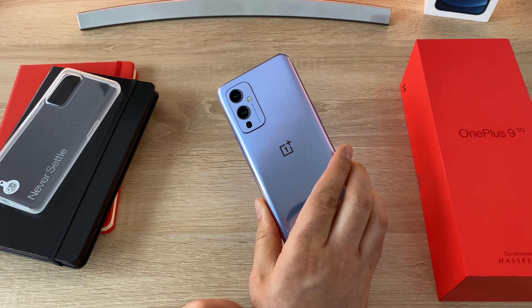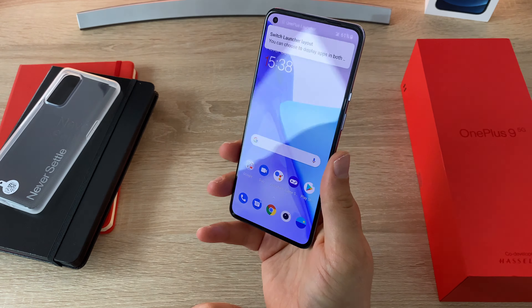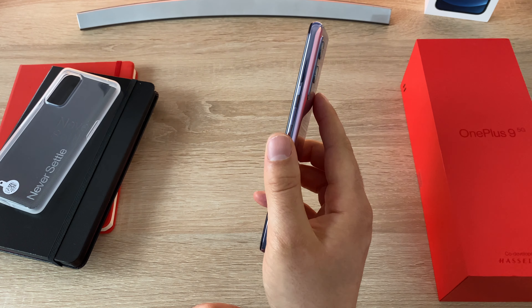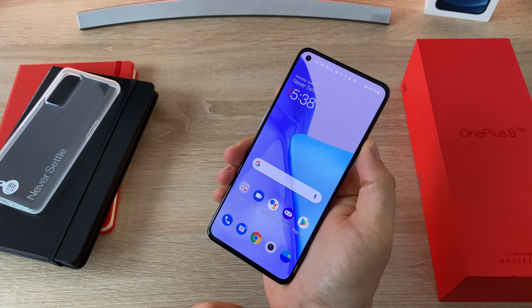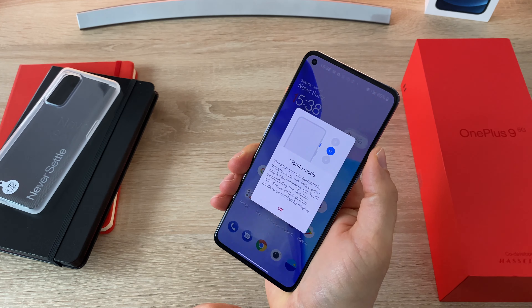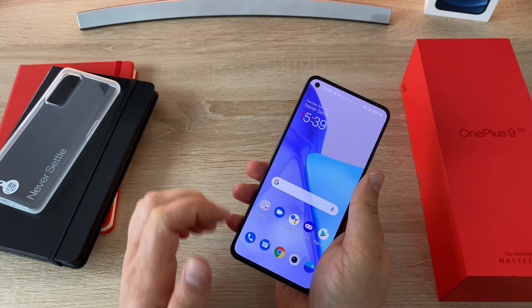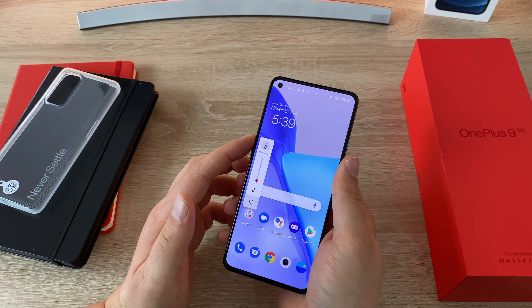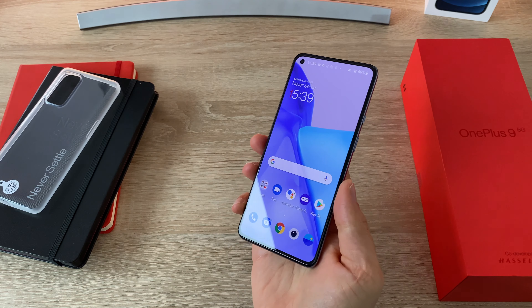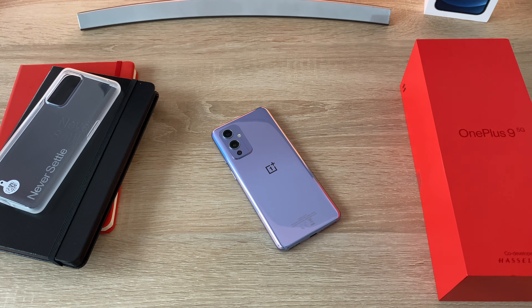Coming back to the Winter Mist colour — here in the UK it's a very wintry day, but the OnePlus 9 is ready to go. It has the traditional alert slider with options for vibrate, ring and silent, giving a nice pop-up message. You've got the power button and volume keys on the left-hand side. The Winter Mist has subtle hue tones of pink and purple running throughout the device.